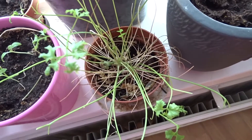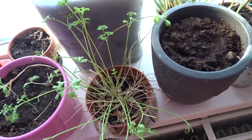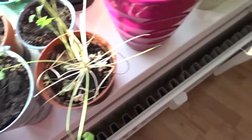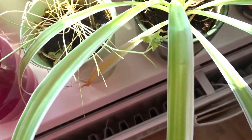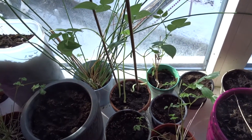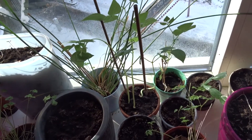Here is my parsley. This one is doing still quite well. I have other ones that are not doing so well — they have a few yellow leaves, so that is not good. Here we have some beans. These are doing quite well inside, so that is nice.